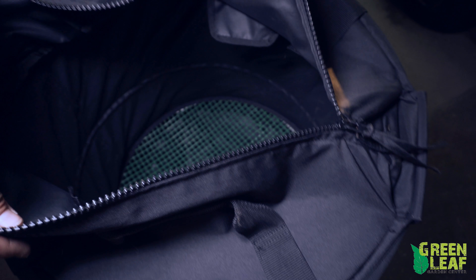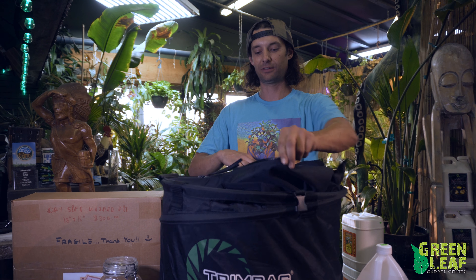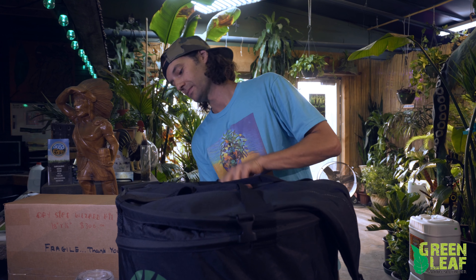With this trimmer, you basically put your product inside the bag. There is a plastic screen that acts as the blades, and you simply shake it. This way, you still would have to go through and cut off some of the smaller crows feet and pieces of trim, just as you would with any other trimmer.